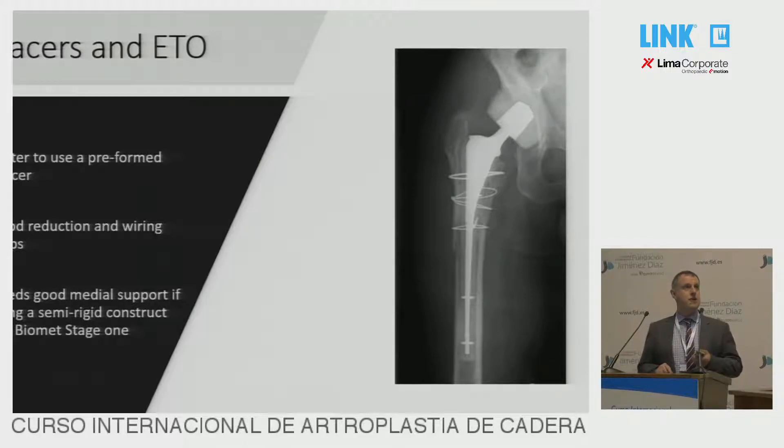If you're using a two-stage approach, I would suggest a proper preformed spacer is better with an extended trochanteric osteotomy. The use of hand-fashioned sticks of cement are not rigid enough. And a preformed spacer also gives a good structure to wire the osteotomy back around.